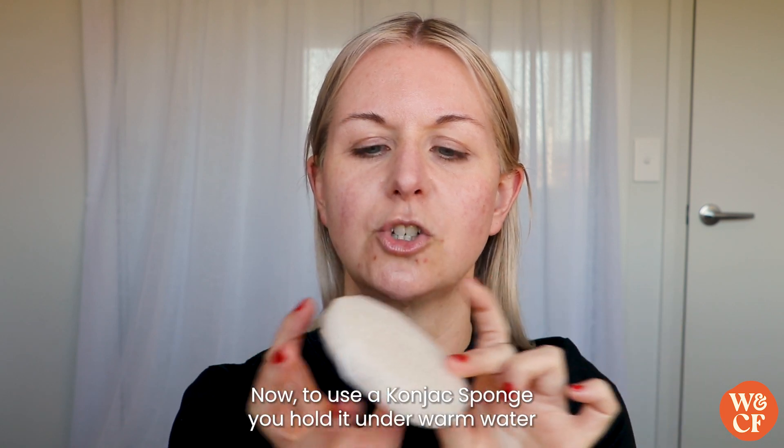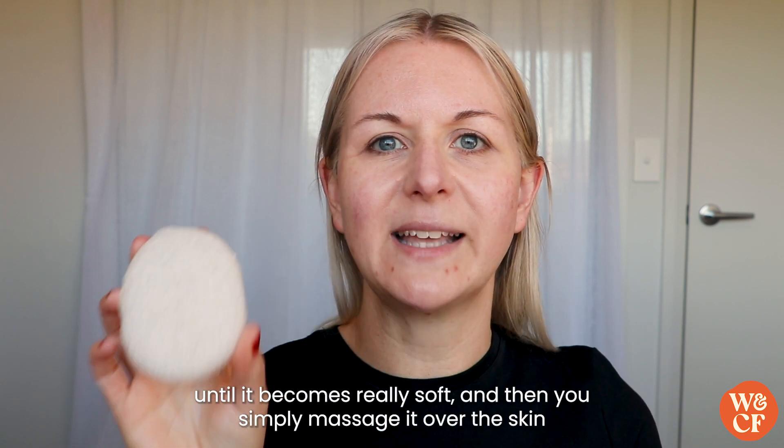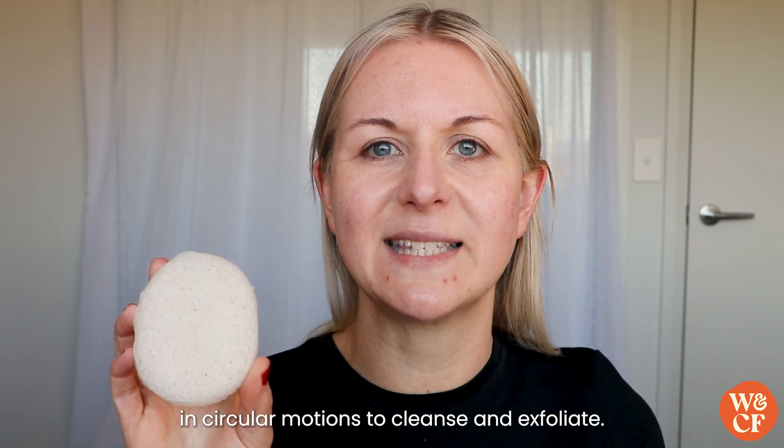To use a Konjac sponge, you run it under warm water until it becomes really soft, and then you simply massage it over the skin in circular motions to cleanse and exfoliate.